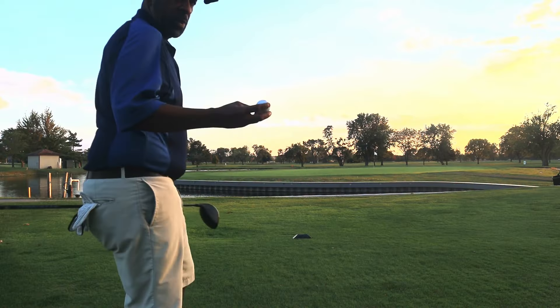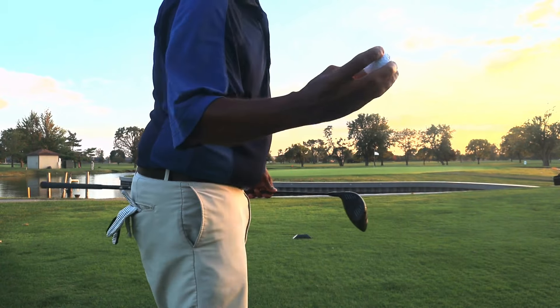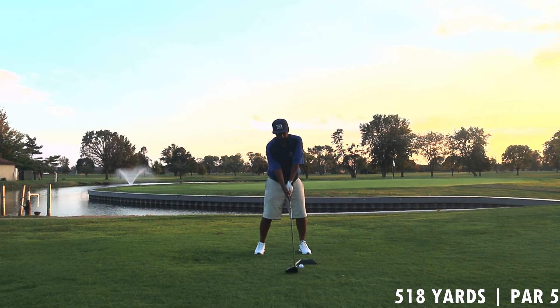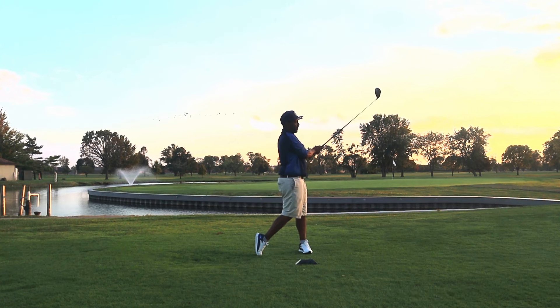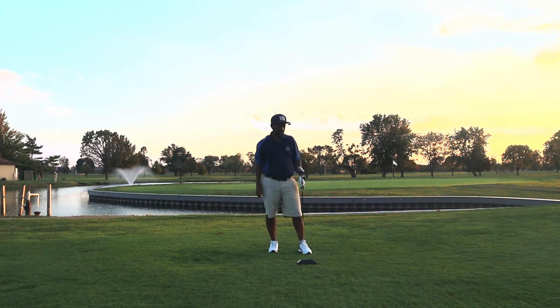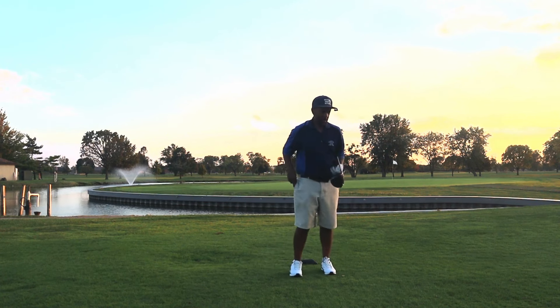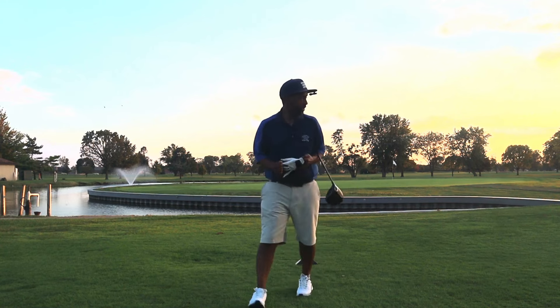One thing I'll say about this ball: it is a very, very white golf ball — looks whiter than even a Chrome Soft to me, very shiny. This ball feels pretty firm, pretty firm for a urethane cover. I think this compression is like 85.